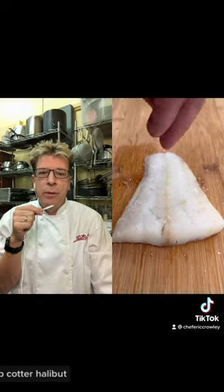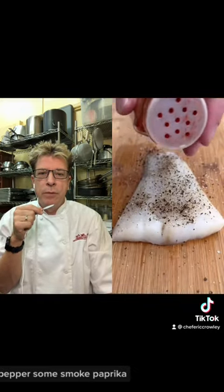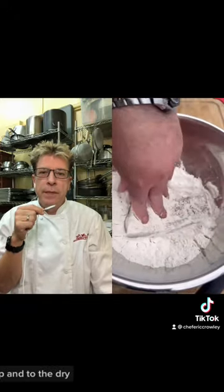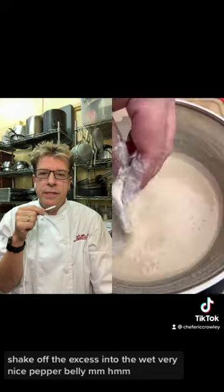Yep, cod or halibut works really well. Cod's good for frying. Pepper. Smoked paprika, one of my favorites. And then to the dry — get it all coated up, shake off the excess, into the wet.